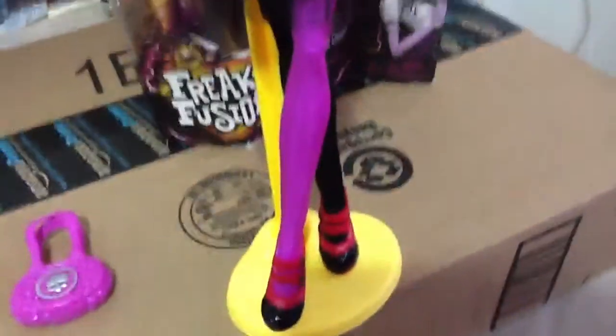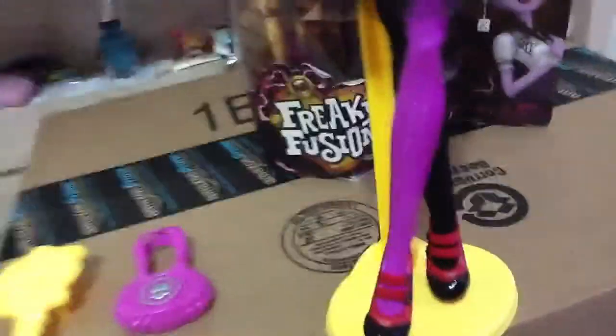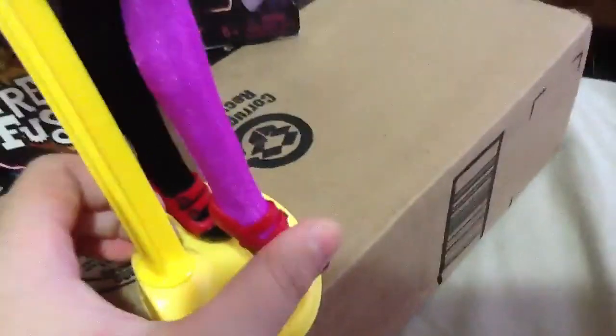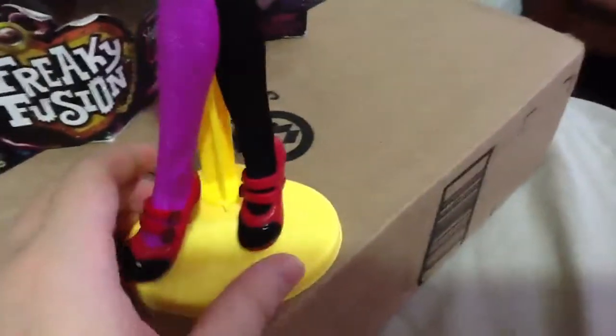For her leggings, one leg is hot pink and the other leg is black. For her shoes, her shoes are really nice. They're red, but the heels are black. And this shoe is the opposite from this one.